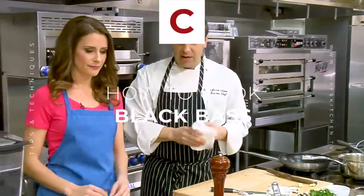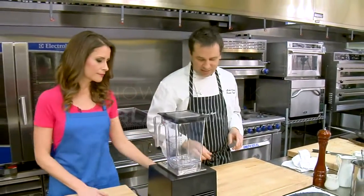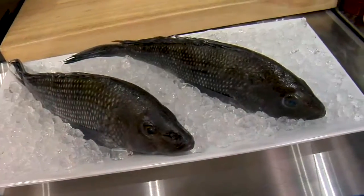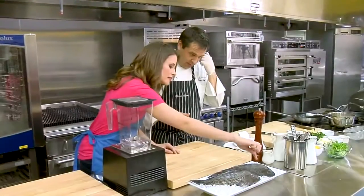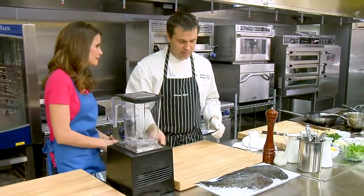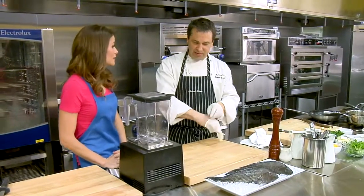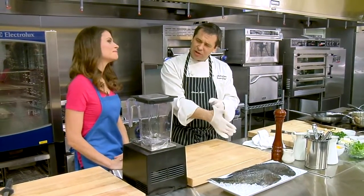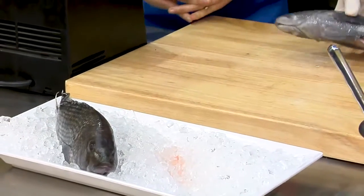All right, now the next step is we're going to take the fillets off of the fish. These are really, really beautiful pieces of whole fish. You can see how bright and clear the eyes are. This is actually one of my favorite fish — this and halibut. Just the texture and the mild flavor of it. A little sweet. It's really nice.